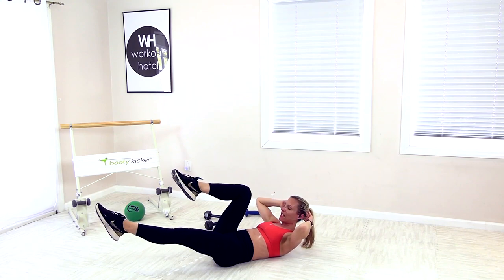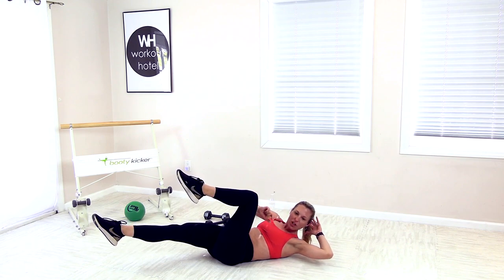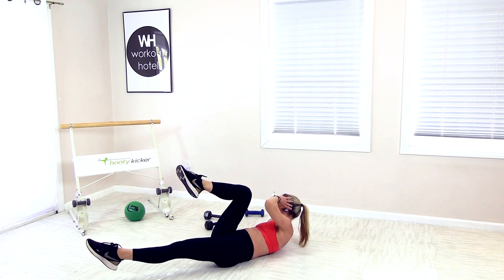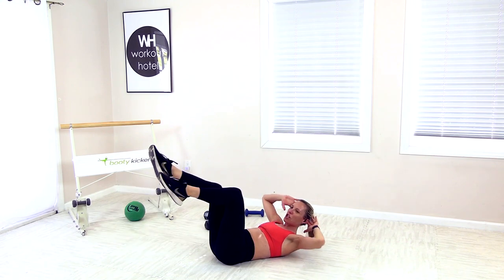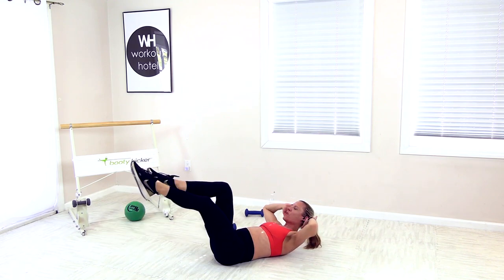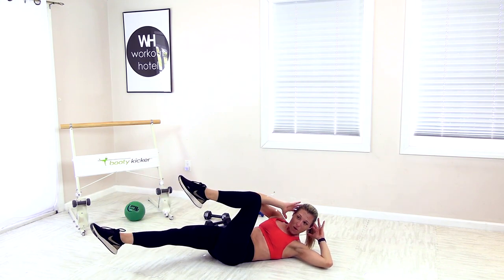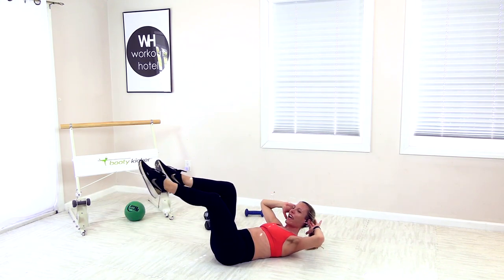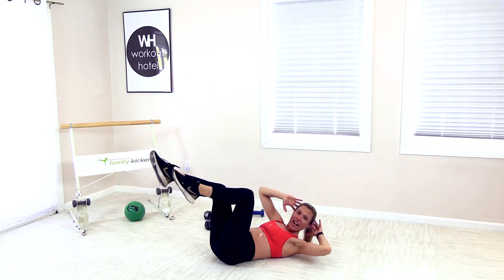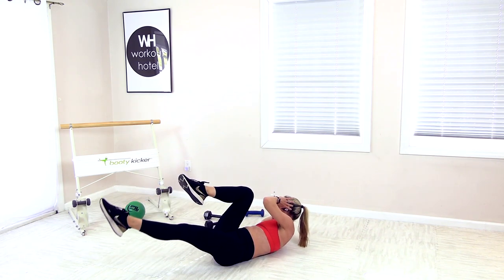Stay with this — one knee in, you're going to twist to that bent knee, wide elbows, chin off chest, slowly rotate. Knee in, rotation and twist. You have it. Can you show me four more here? Let's do it — we got four, we got three, burning on fire, two. Meet me in center.